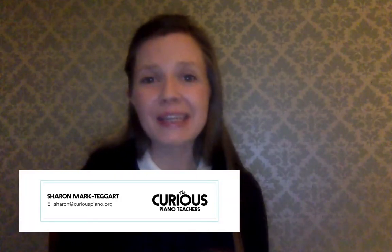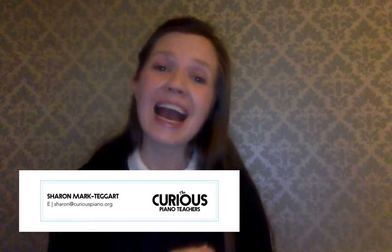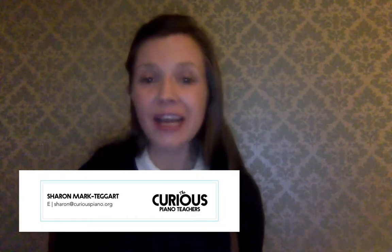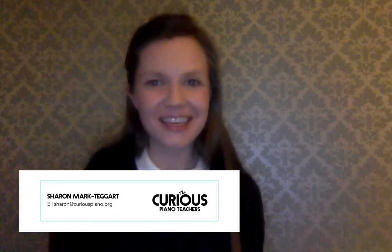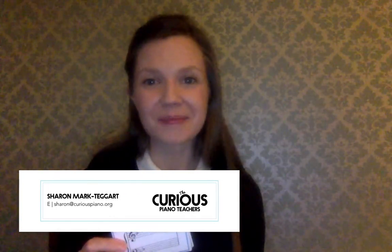I hope you really enjoy this, and I would love to hear from you — just drop me an email at sharon@curiouspiano.org and let me know how you're getting on with asking scales using the key signature cards. Have a great day, and I'll talk to you soon. Bye for now.